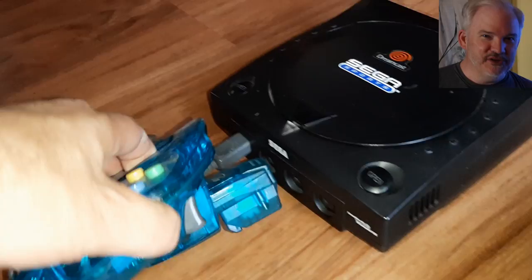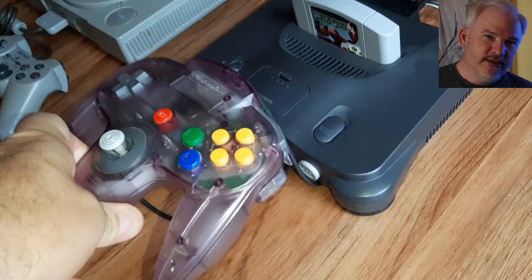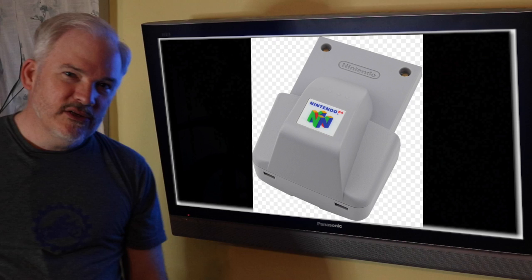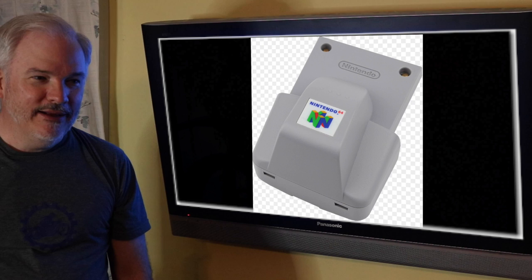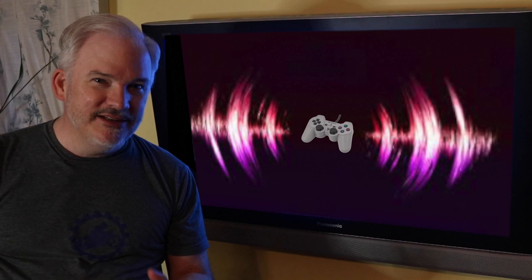Going back in time, the Nintendo 64 controller didn't have rumble on board initially. With the game StarFox 64 in the late 90s, you could get a rumble pack for your N64 controller, which was a pretty exciting advent. It perked a few people up at Sony, who thought maybe they ought to do the same. They came out with the DualShock controller for the PlayStation 1, which had rumble motors built right into the controller.